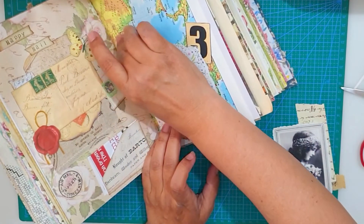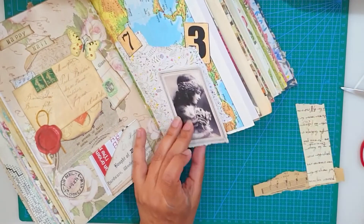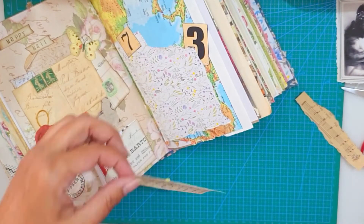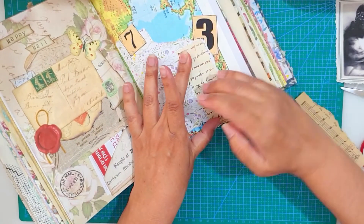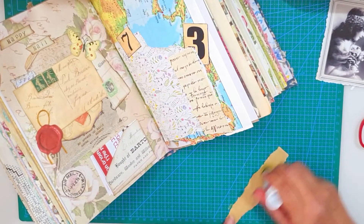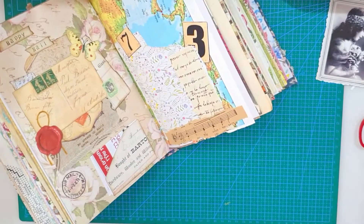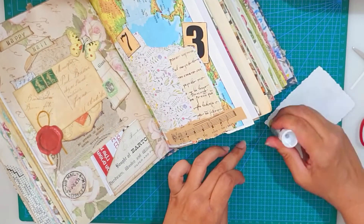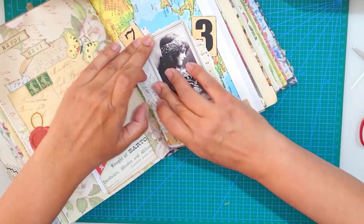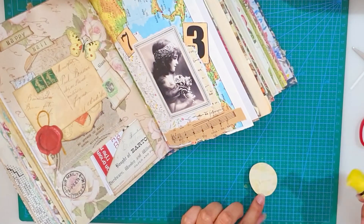Now I'm going to number seven — I really, really love this image. I'm adding the handwriting, and now the music notes. I'm just placing the image, and I just added a little circle of flowers.